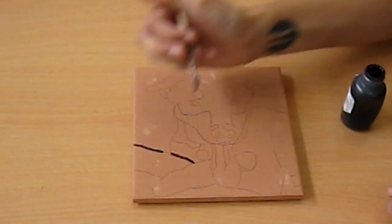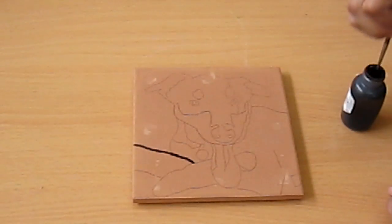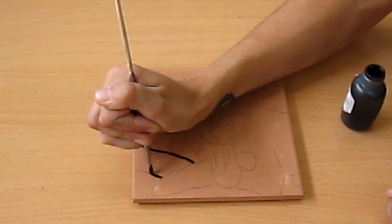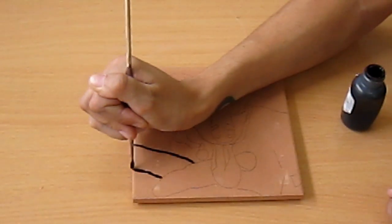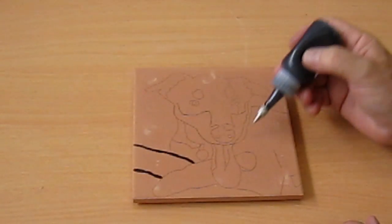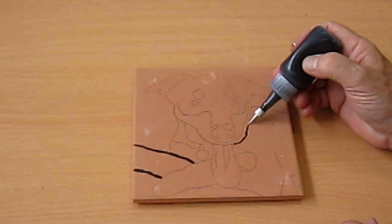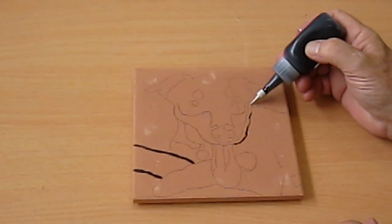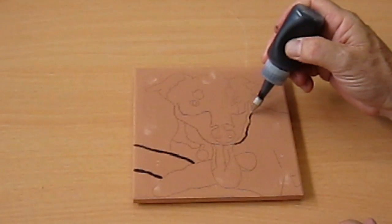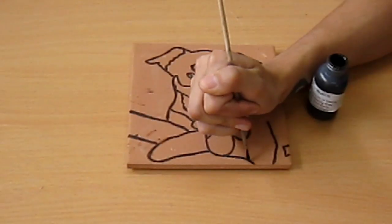So I'm applying the lines pretty thick here. Another option is to use a tip applicator to put the wax resist on. I find it more challenging but it works just as well. Here I am finishing up the black wax resist.